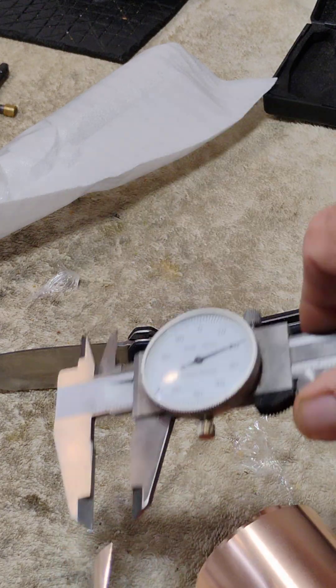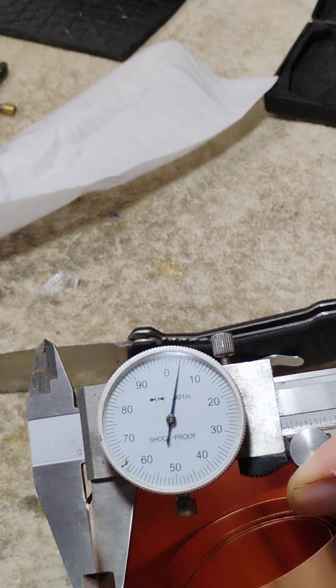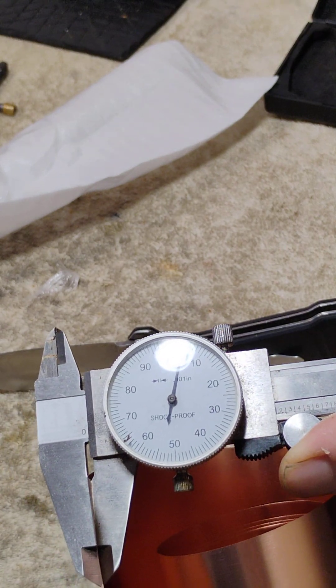I'm just hoping this will be thick enough. And this, of course, is 4,000ths as specified. So I'm going to pop a few of these, make a few of these and see what happens.